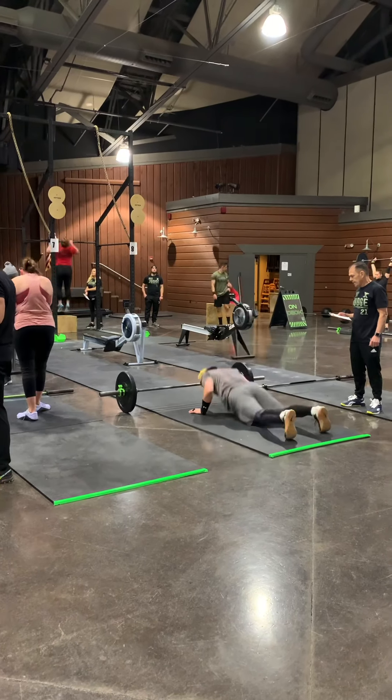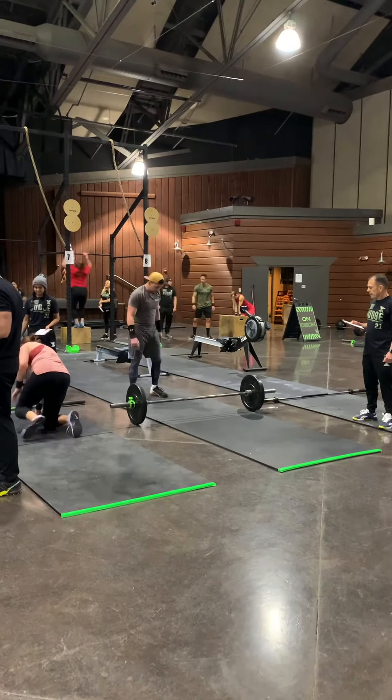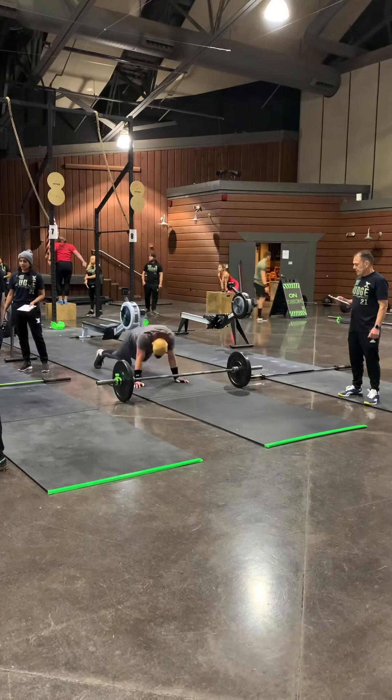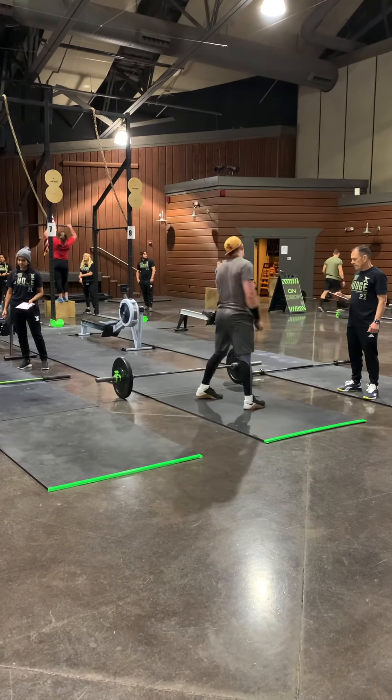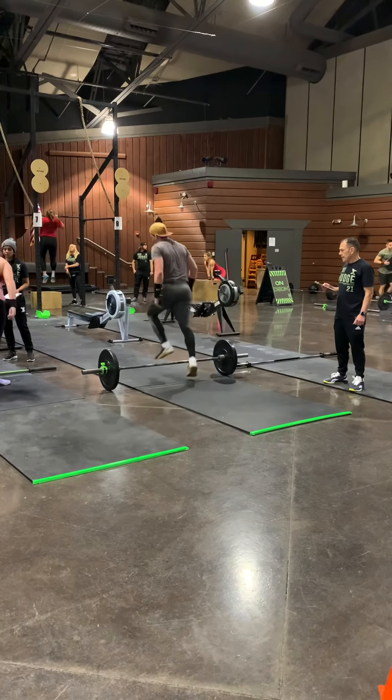And if you're wondering, in my intermediate division, the standard for burpee over the bar — you can do one foot at a time, whereas usually in RX it's both feet at the same time over the bar.